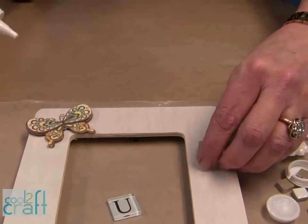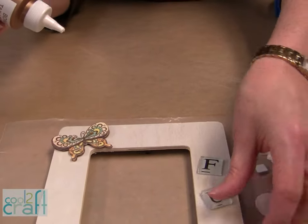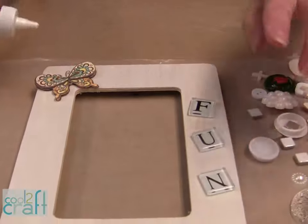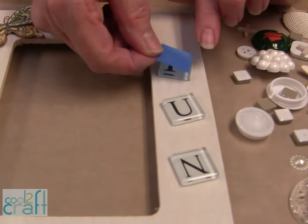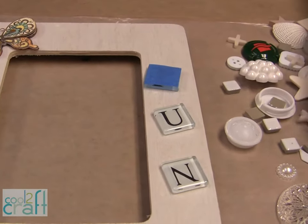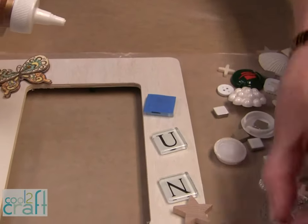Even though I'm going to paint the whole thing, I'll show you my little secret of keeping the letters perfect. When you have your letters down, just cut a piece of masking tape and put it right over the top. And then we're just going to start to glue all kinds of pieces on.